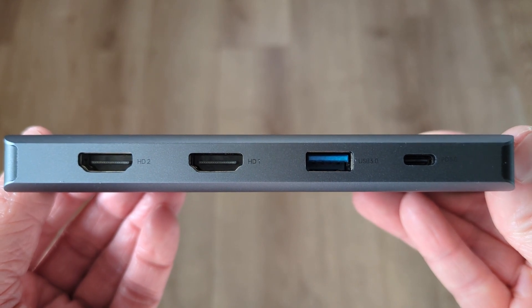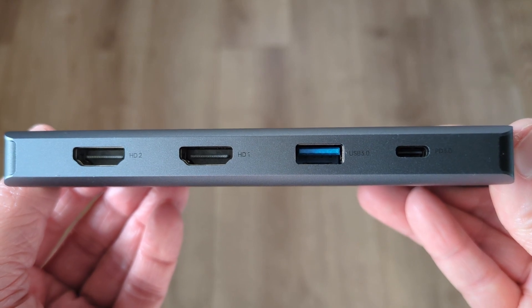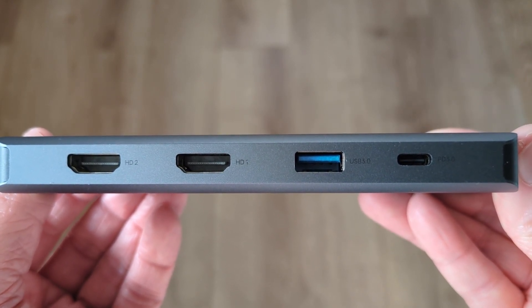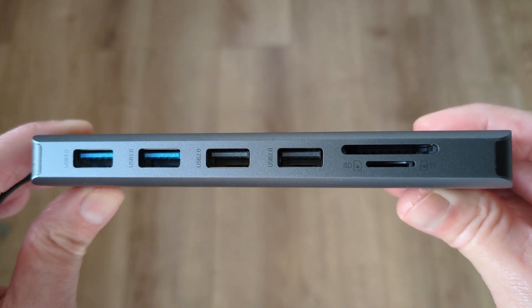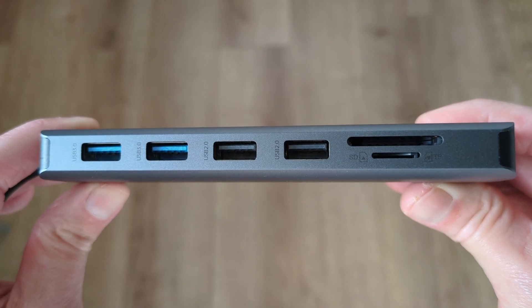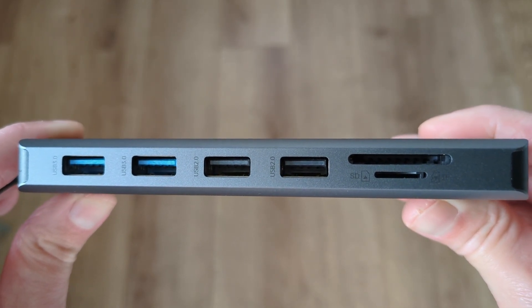There's one full-size USB 3 port and then the power delivery port for you to plug in your device's power — that can be up to 100W pass-through based on your charger and your device's requirements. On the opposite long side you've got two more full-size USB 3 ports, so that's three in total, plus two more full-size USB ports but these are USB 2.